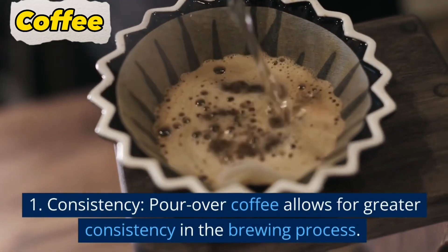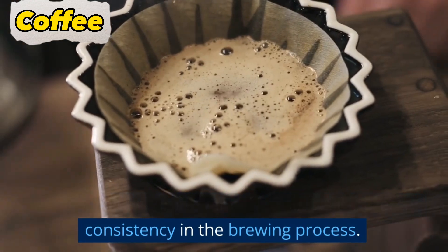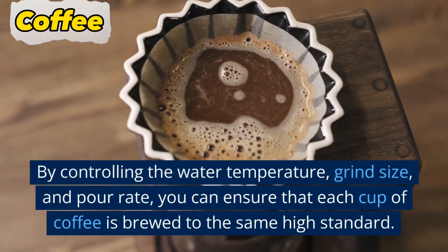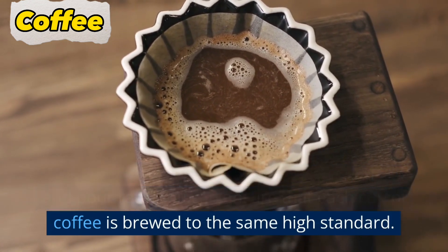1. Consistency. Pour over coffee allows for greater consistency in the brewing process. By controlling the water temperature, grind size, and pour rate, you can ensure that each cup of coffee is brewed to the same high standard.